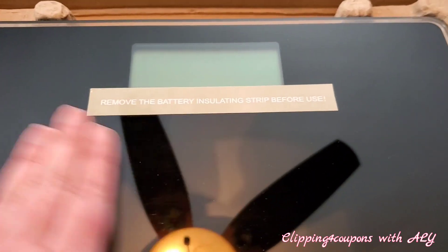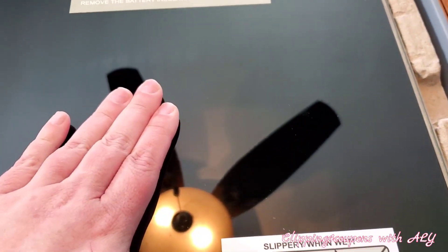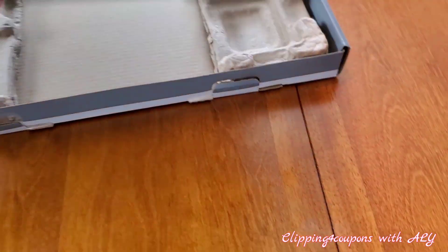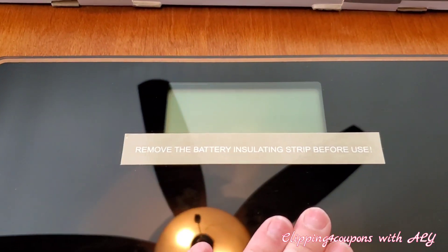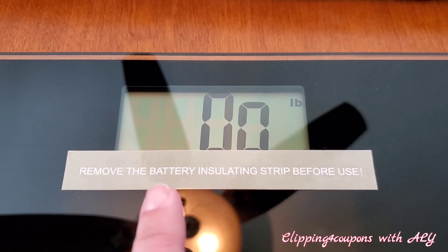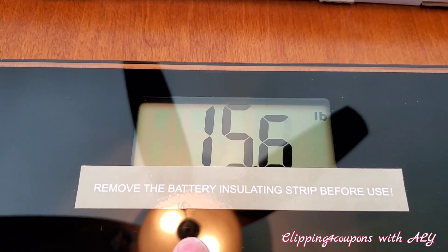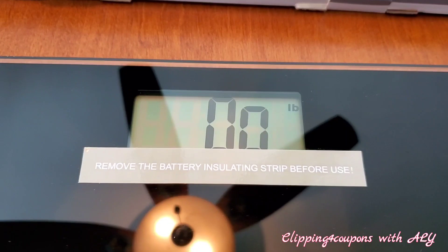All you do to turn this on is touch it once when it's on a flat surface — it's not going to work here in the box, but you press it once and the numbers will display. Let me take it out of the box and see if it will work on the table. I'm pressing down lightly and as you can see it came right on, displaying in pounds. Applying some pressure — it does have a pretty big display for the numbers.